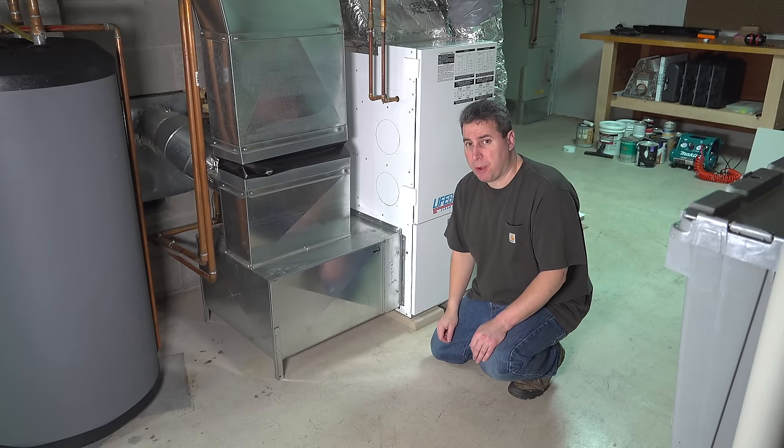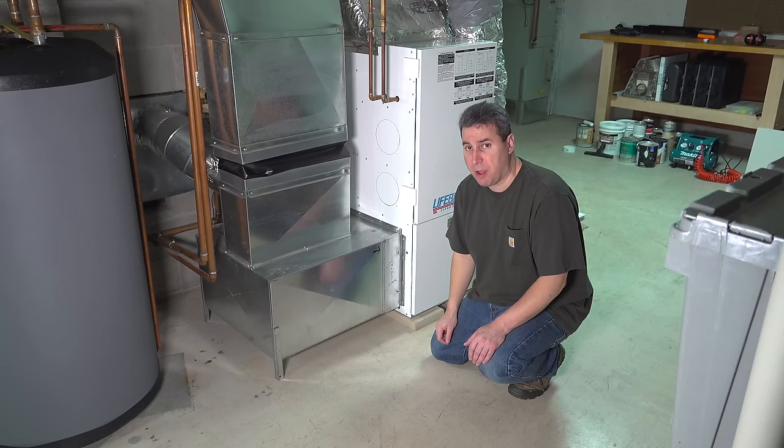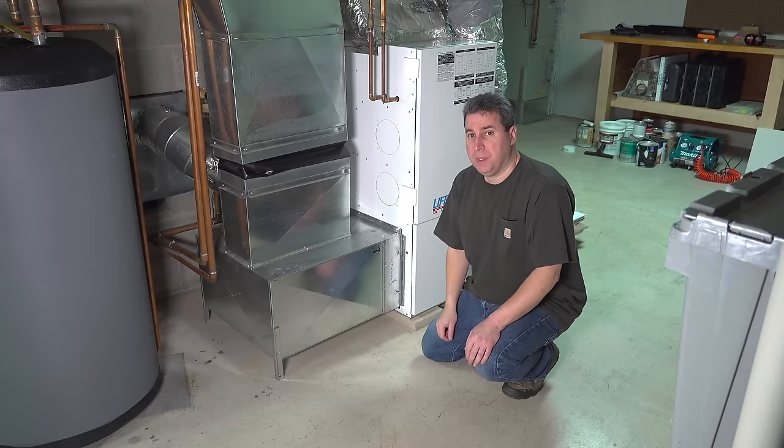The first thing you want to do is switch the power off to your heating system. That's not as big a deal as it might sound. You can either go to your circuit breaker panel, find the breaker for your heating system, and set it to the off position, or a simpler way is just go to your thermostat and set it to the off mode.